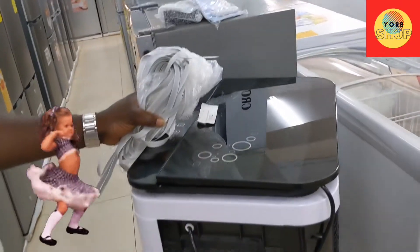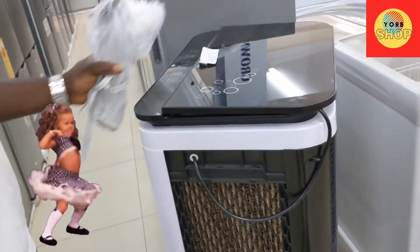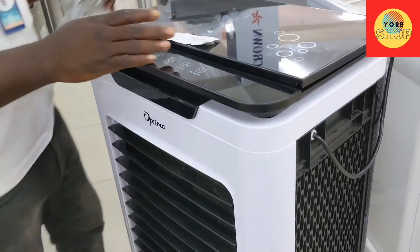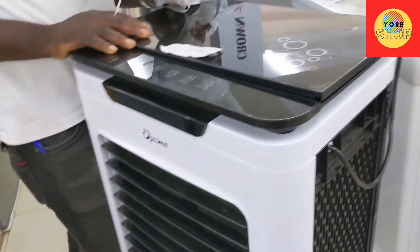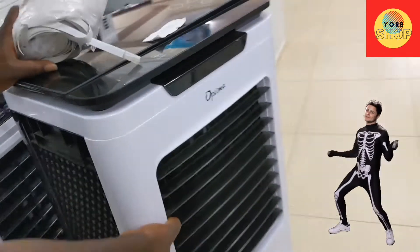Is it the same function as this one? Yes, same function. What about the brand — is it a good brand, is it Japanese or Chinese? They are all — they have all China, but it's assembled in China. Okay, let's try it.